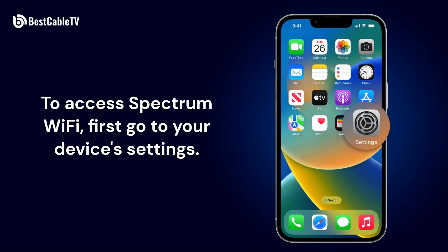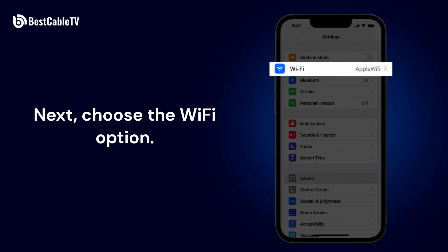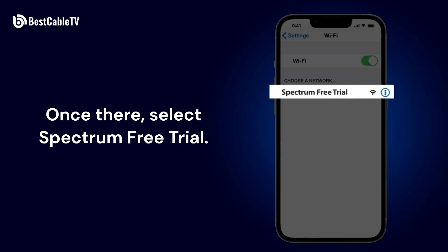To access Spectrum Wi-Fi, first go to your device's settings. Next, choose the Wi-Fi option. Once there, select Spectrum Free Trial.